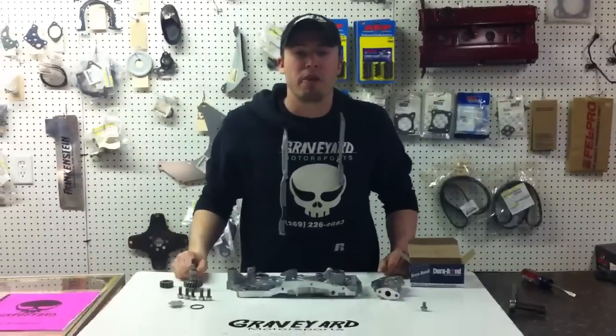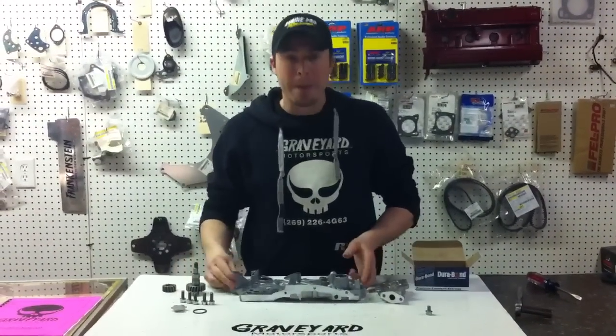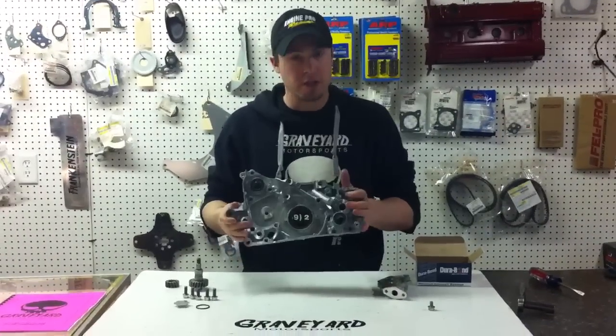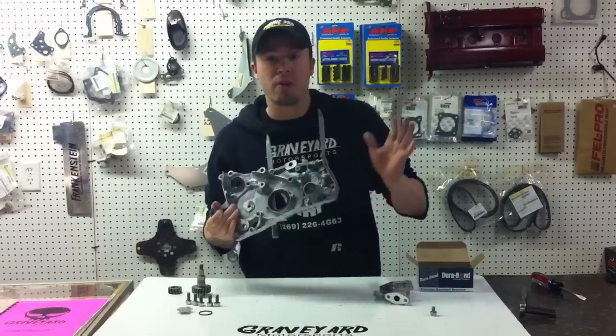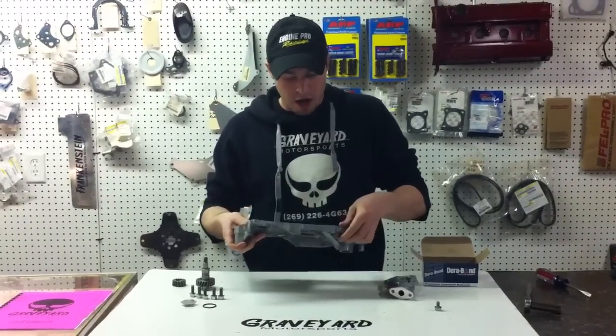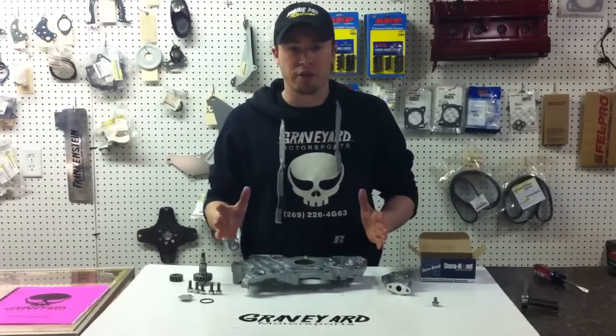Hi everyone, this is John from DSM Graveyard here in Kalamazoo, Michigan, making a quick video about the balance shaft eliminator that is so popular among the 4G63 engines. This video is going to be part one of two. We're only going to do the oil pump here today so we can really show detailed instructions of what we do.